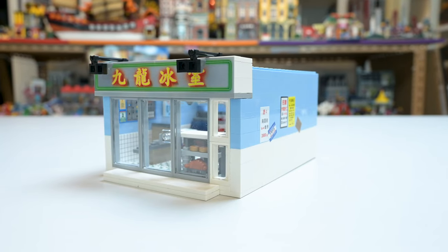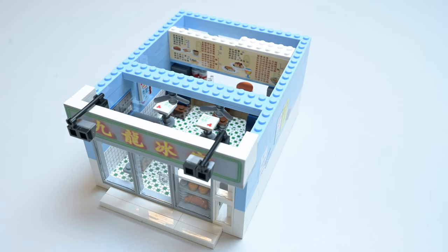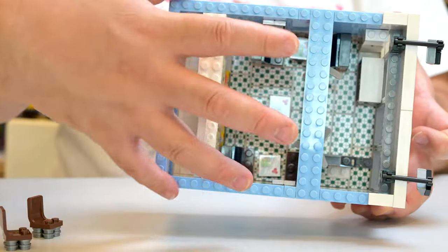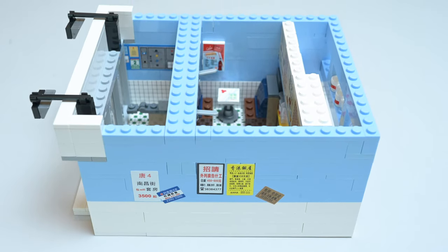This one was fun to build, really fast, but a couple things I didn't like about it. The top here feels a little bit incomplete. Maybe they leave that to you if you want to double this up — buy two of them, stack them, and make it a second floor. Who knows?